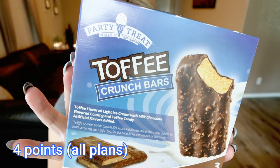Last but not least are the Party Treat Toffee Crunch Bars. I have hauled these several times — this is probably literally the 10th box I've purchased. It has a toffee flavored light ice cream with a milk chocolate flavored coating with toffee candy. These are so incredibly delicious — it is a Heath bar in a frozen ice cream form. Only 80 calories per bar, or all three bars in the package for 250 calories. If you are going to get anything out of today's video, get these toffee bars. They're incredible.